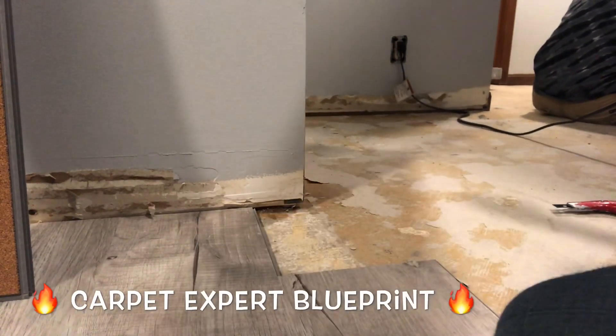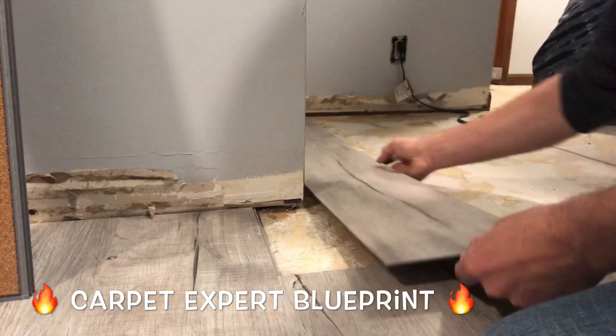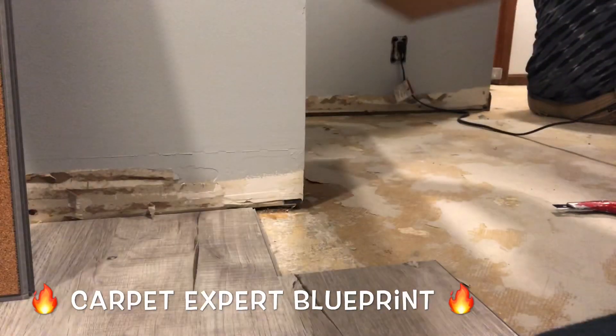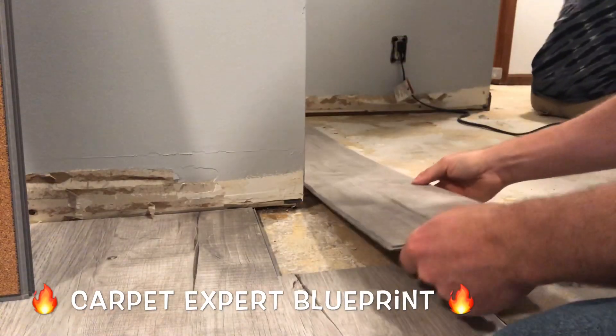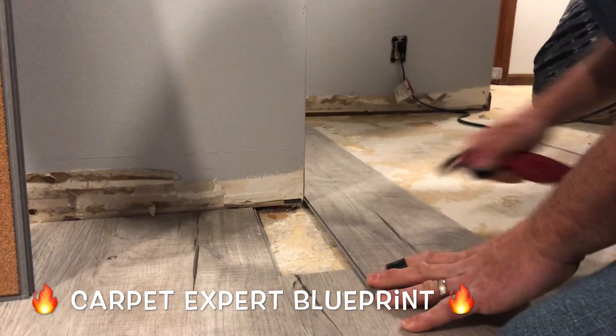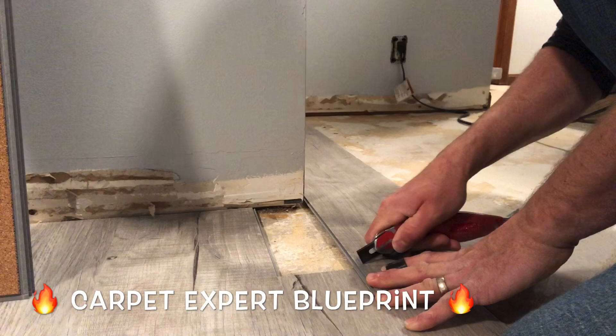So how do you cut vinyl plank flooring to wrap around a wall and have an extra cut at the end of the wall? Let me clarify all this for you. It's Michael Alder here from CarpetExpertBlueprint.com, and in this video I'm going to break it all down — how to cut vinyl plank flooring without any tricky tools, fancy things, or anything like that.